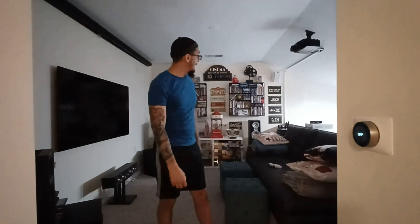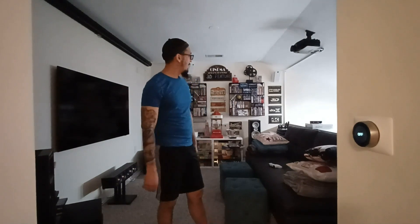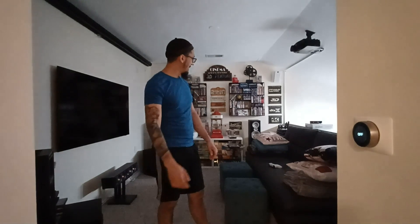With the surround sound you hear everything around you and feel it in your body. Being able to watch 3D and listen to 4K is awesome. Movies like Dredd in 4K and 3D, Edge of Tomorrow in 4K and 3D, all the Pixar movies in 3D and 4K — you get total immersion.